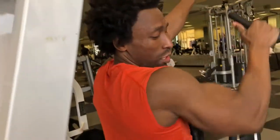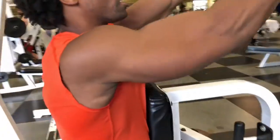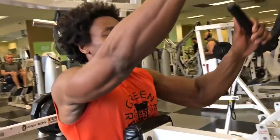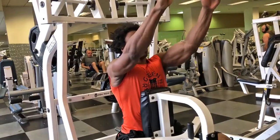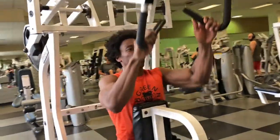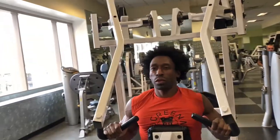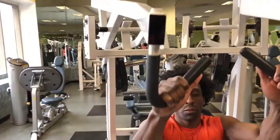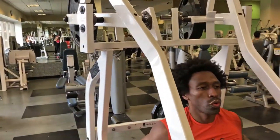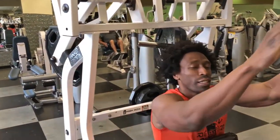If you want to add some variation, you can alternate. Make sure you're always breathing out, breathing in.